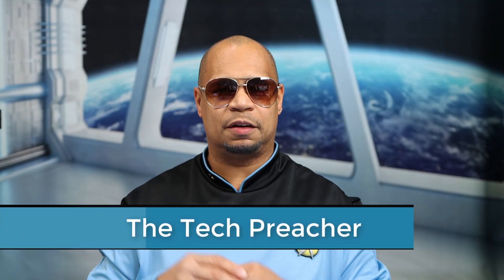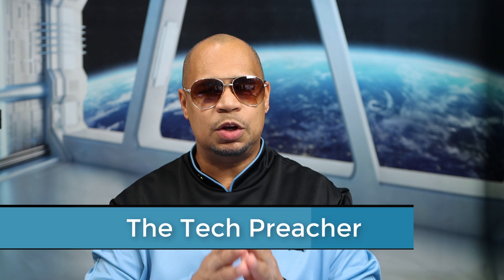What's up everybody? This is Dr. Tech Preacher. If you've been watching my YouTube channel for a very long time, you know I'm a huge fan of DeX. As a business guy, I can connect a Bluetooth keyboard and mouse to my Galaxy Note and get a lot of work done. It's more of a PC-like experience when it comes down to DeX.